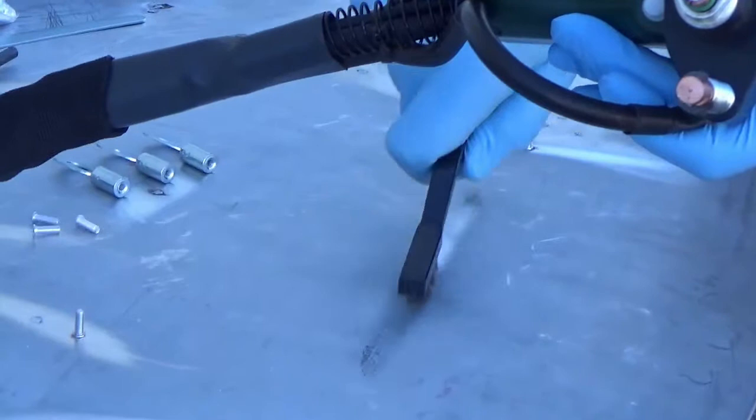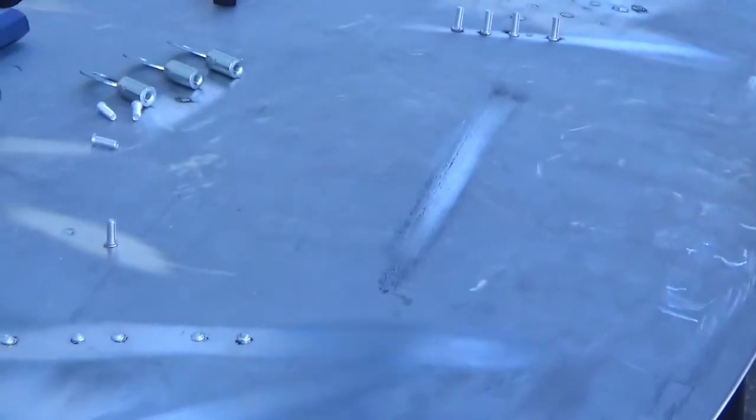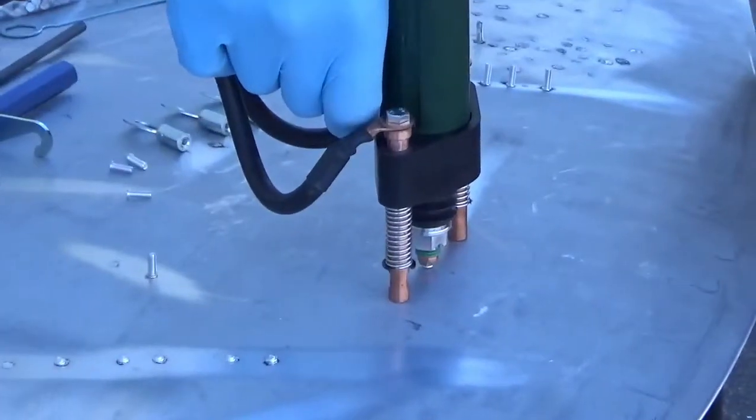You should follow all ICARP procedures for working with aluminum, such as heating up the aluminum first, then cleaning the aluminum with stainless steel brushes to remove any oxidation.